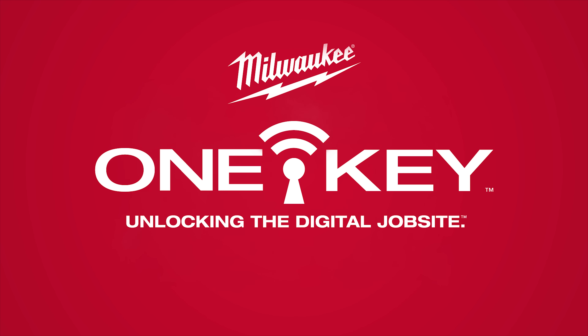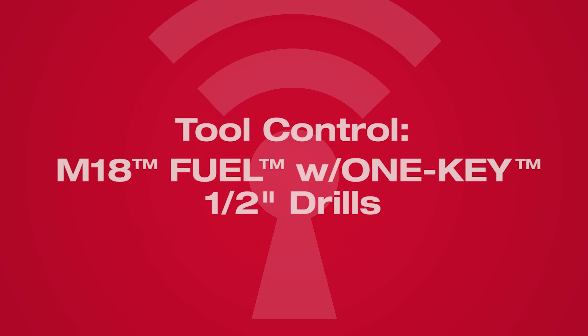Welcome to OneKey. In this video, we'll show you how to control your M18 fuel half-inch drills using the OneKey mobile app.